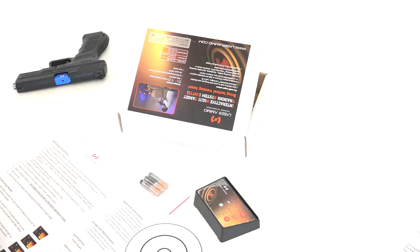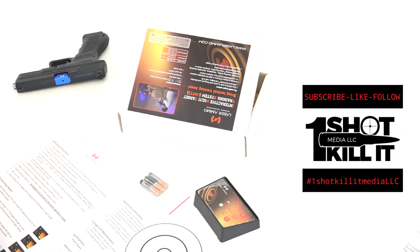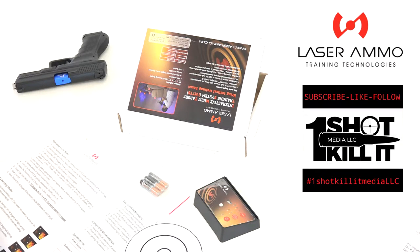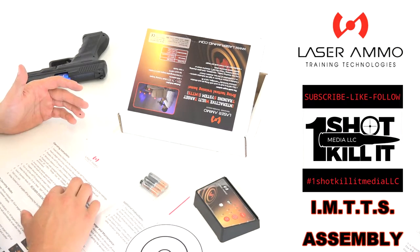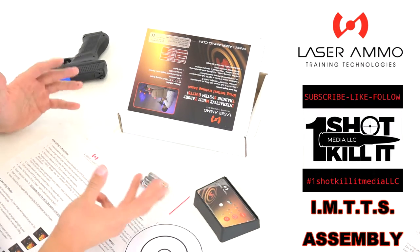Hey everybody, Patrick here from One Shot Kill It Media. Today we're going to look at how to assemble the Laser Ammo IMTTS system — the Interactive Multi-Target Training System made by Laser Ammo. We're going to start with the actual operating instructions, go over those, and take a look at the unit.